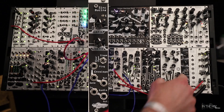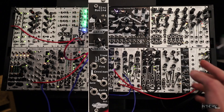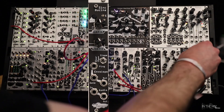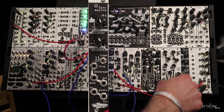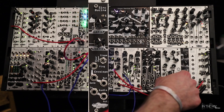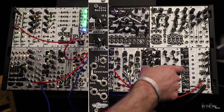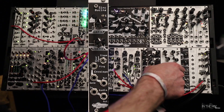The gate in is basically a slew, so if you put a gate into it you get an ASR envelope. But you can also send just normal voltage in with adjustable rise and fall times. You have two filter slopes: a 12 dB low-pass and a resonant 6 dB low-pass, as well as a VCA mode that just bypasses the filter completely.